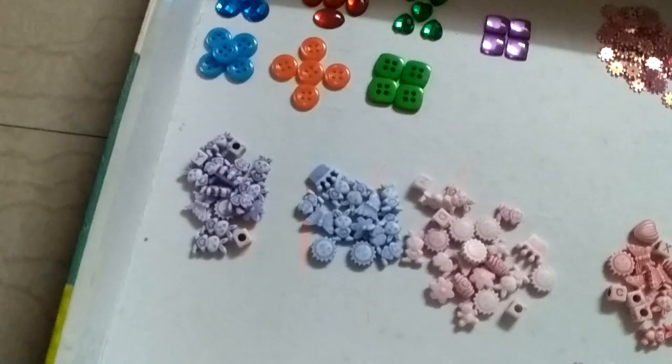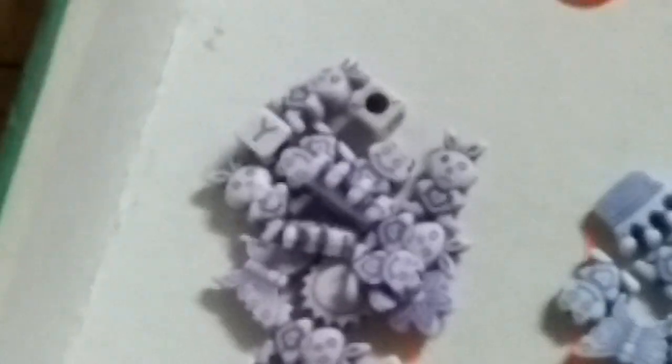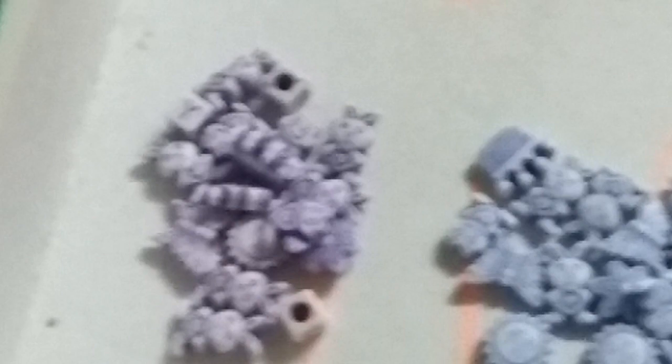I'll show you by zooming in. You can see these beads — these blue beads, these pink beads, and these red beads, which are not very clear, but these are red beads.